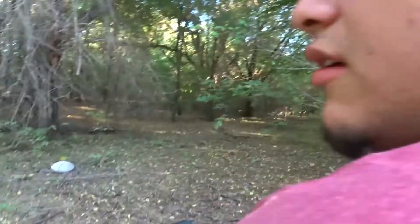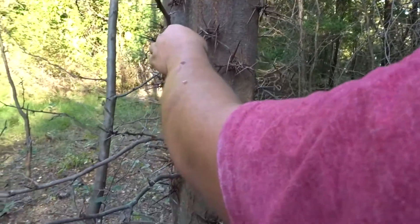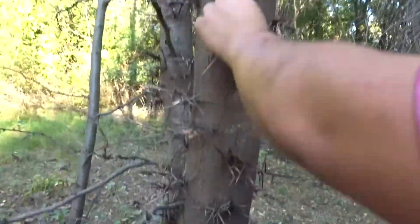So Ro, what kind of tree is this? Ow, it stabbed me! It's freaking sharp. Well, it's sharp. What do you think? I was just trying to caress it and it — so what's this tree called Ro? I don't even know.